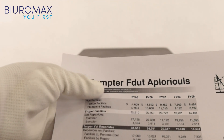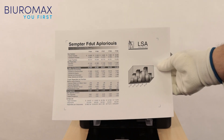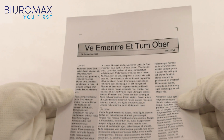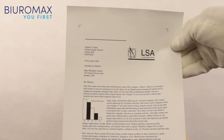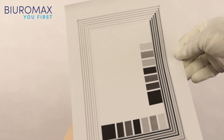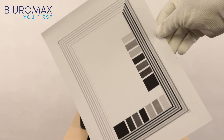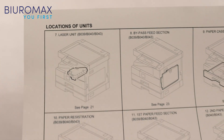The toner is very well fixed and there is no background on the paper. Saturation intensity and grayscale reproduction in the control prints are perfect. There is no image repetition even when the toner is fully covered. The machine correctly prints full grayscale and the smallest details using a compatible toner.